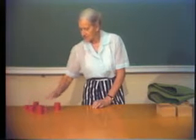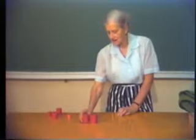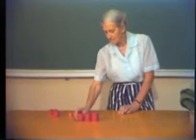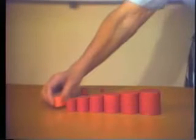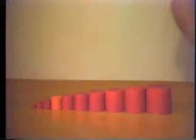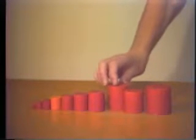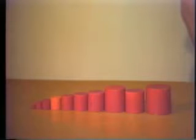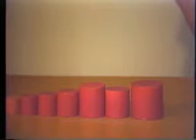You sit by your child with the cylinders in mixed order, and they have to be arranged in order of size in a line. If one is in the wrong place, the difference is twice as great between the misplaced one and its neighbors as it should be, so the fault is rather obvious. Most children can see their error.